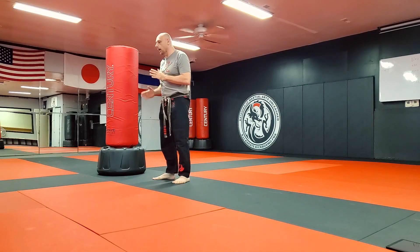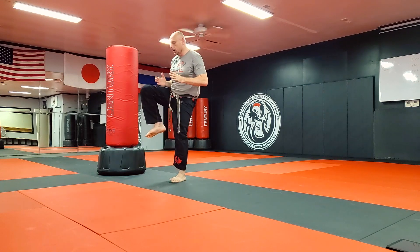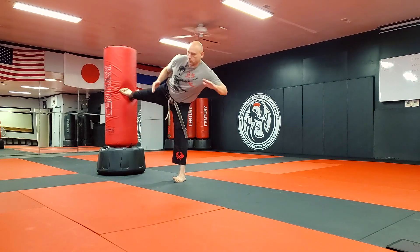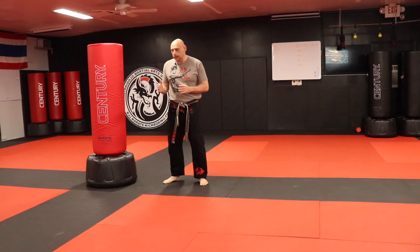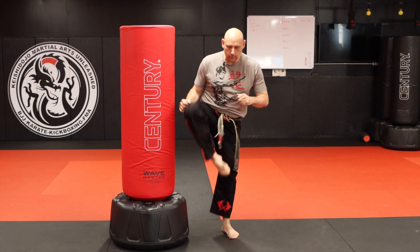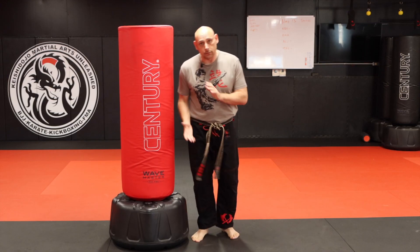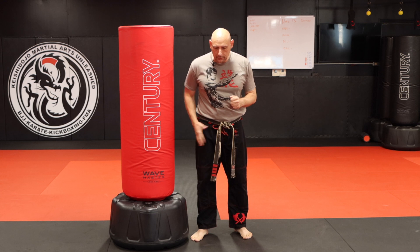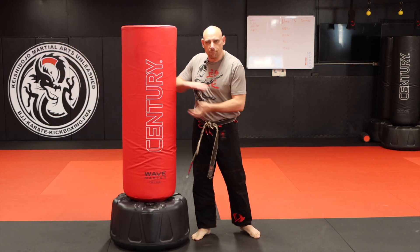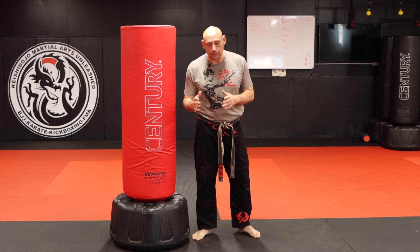When I took Taekwondo, what they wanted us to do is pull our knee up and then whip it out and bring it back. The problem with that is if somebody jams you a little bit, you can't twist it over. But if I pull it in front of me, I still have the ability to fire it a little bit — which is why I prefer the Shorin-ryu method.